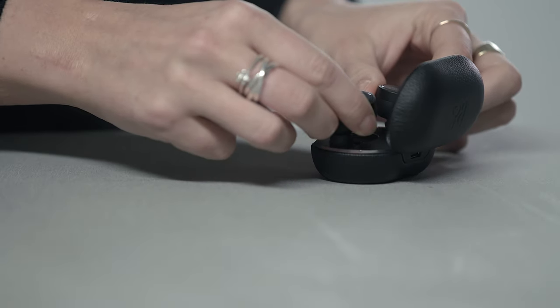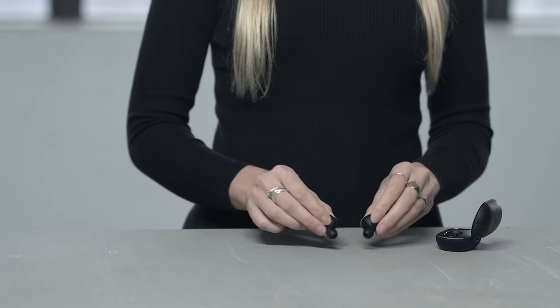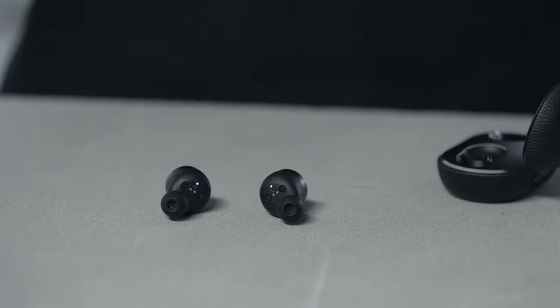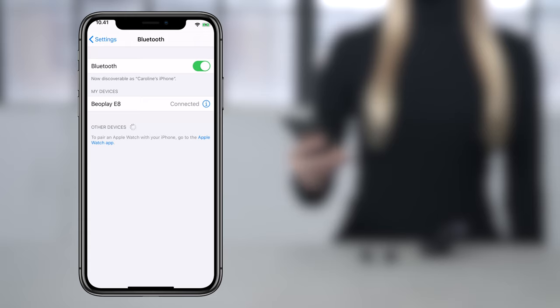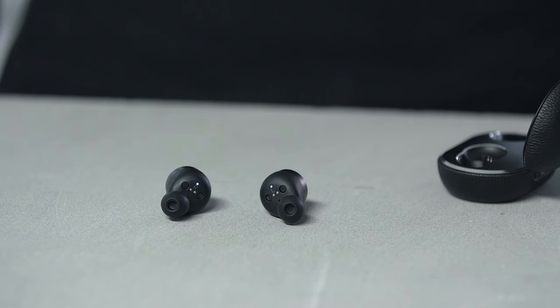For first time use, place the earphones in the charging case for 5 seconds. When you take the earphones out of the charging case, they will automatically turn on. After a few seconds, your earphones will go into Bluetooth pairing mode, indicated by a blue flashing light. Select Beoplay E8 in the Bluetooth settings on your mobile phone or other device. You have now paired your Beoplay E8 with your device.